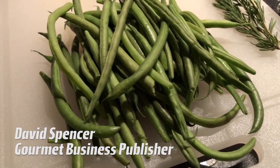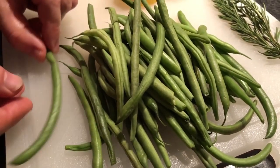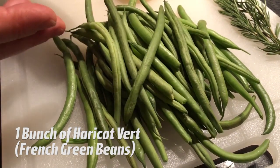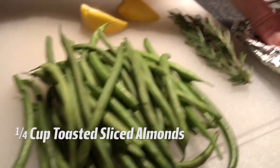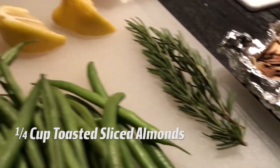To go on the side of our duck, we're going to do haricots verts — these are beautiful French string beans, a little thinner than an American string bean. We're going to steam them, then put them into a frying pan with some butter and olive oil, add some toasted slivered almonds on top, and finish with a fresh squeeze of lemon.